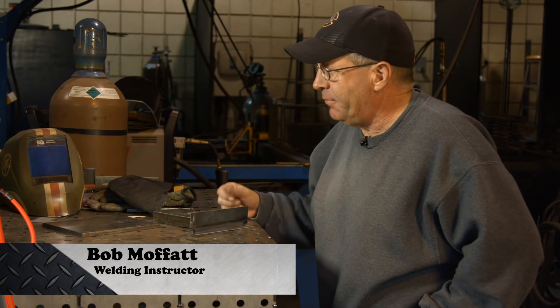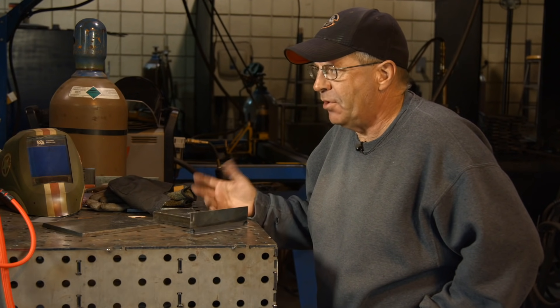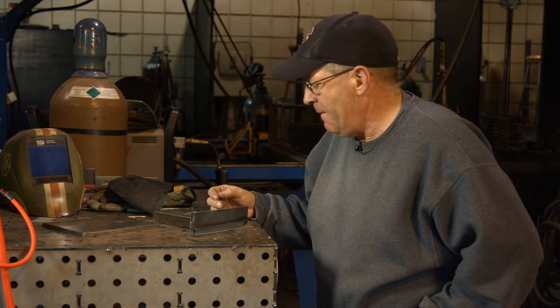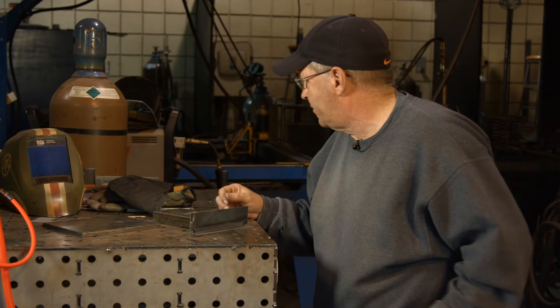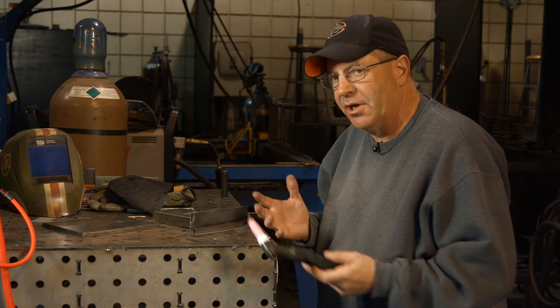Welcome to Weld.com. I'm playing around with the Everlast 251 SI — cool machine, tons of features on it, multi-process. I'm kind of playing with a different torch configuration than I'm used to. It's got a contactor and I'm not running a foot control.